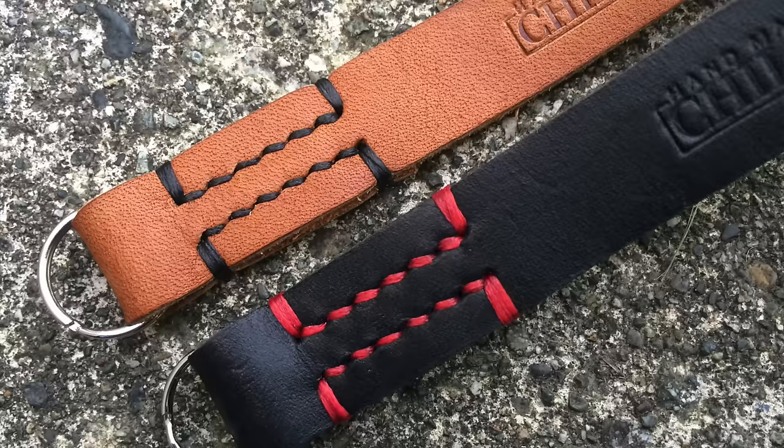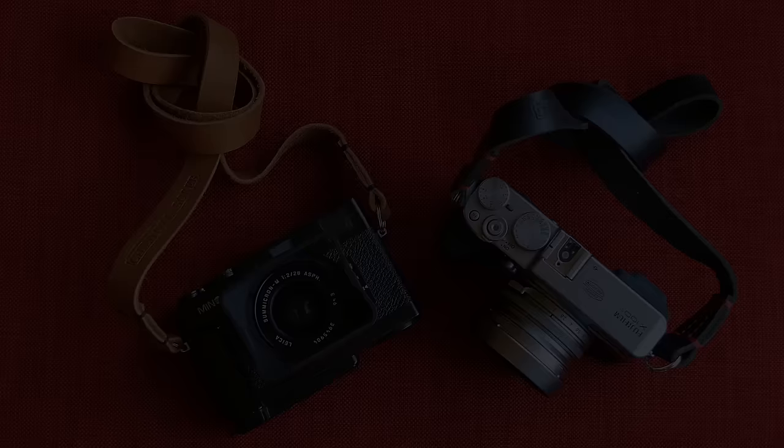He has his branding stamped right on here — ironed or stamped in. Beautiful straps. I think on the Fujis, the brown with the chrome and the black will look really slick. So thank you so much, Juan, for sending me these straps. I'm going to put them to very good use and let my followers know what I think about these. I haven't used leather straps in a long time, but I like these — they're very cool.